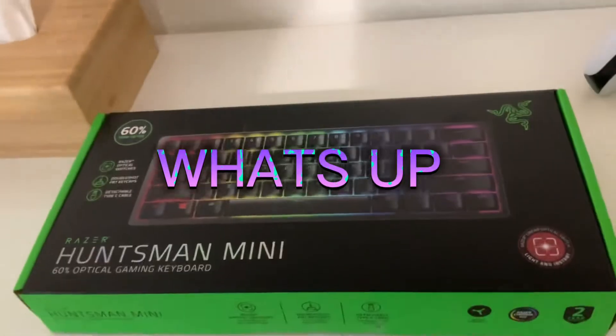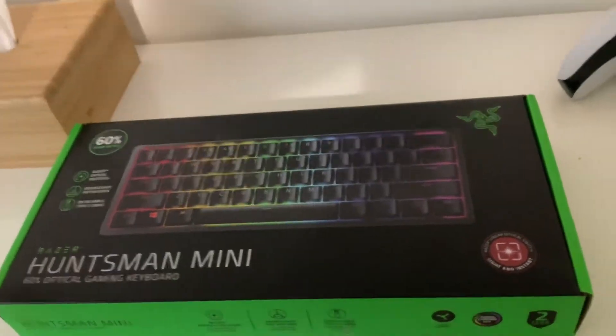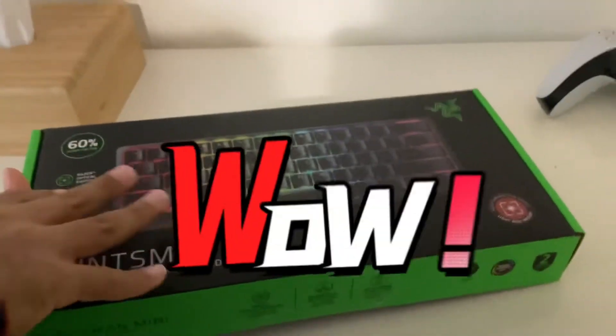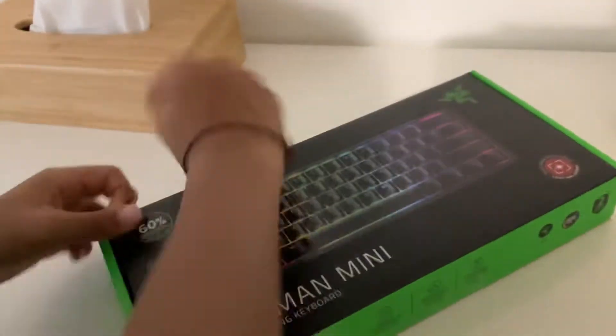What's up guys, welcome back to my YouTube channel. Today I'm gonna be opening my new keyboard, the Razer Huntsman Mini. My brother is gonna be the lovely cameraman and hopefully he got some good shots in.